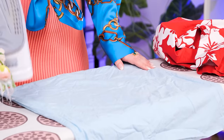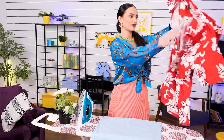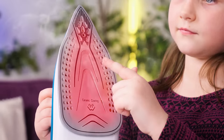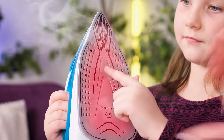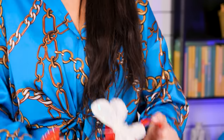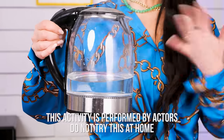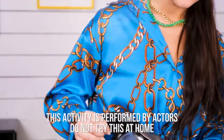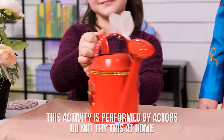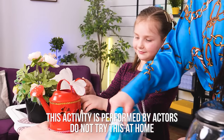Ironing clothes is hard! Is this really hot? Let's see! Hey! No! Don't touch it! Not safe! I have an idea! A watering can iron! Just put some hot water in it! Here, try this! Easy and fun and safe! Now you can iron together! Yay!